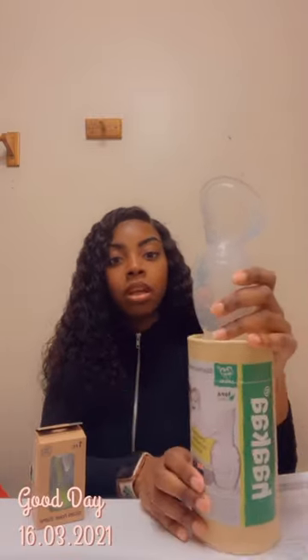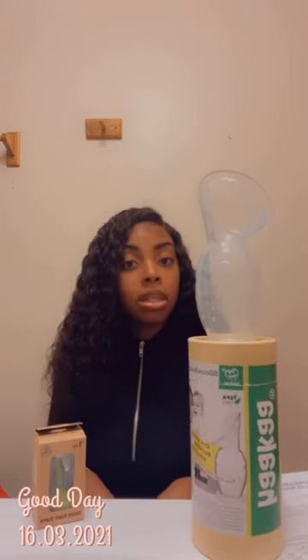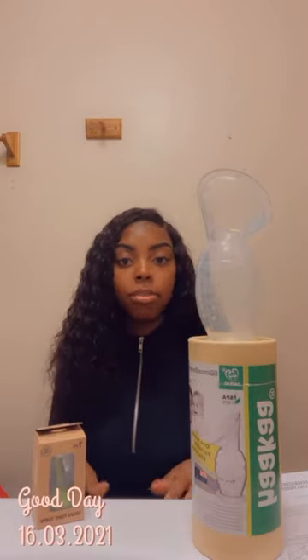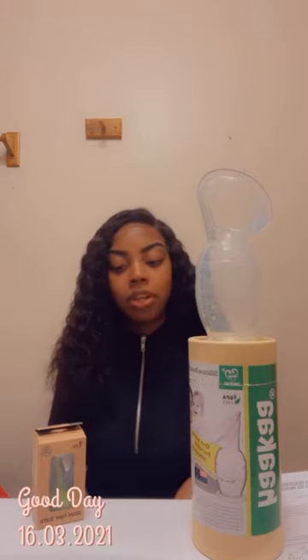Today I'll be giving you guys a quick review on the Haakaa Gen 2. This is not a sponsored video — I'm just giving you my honest opinion about the device and how it works. My son is two months old and I've noticed that my breast milk kind of gets stuck and won't come out with the pump, and I was getting a lot of recommendations to try the Haakaa, so I did.